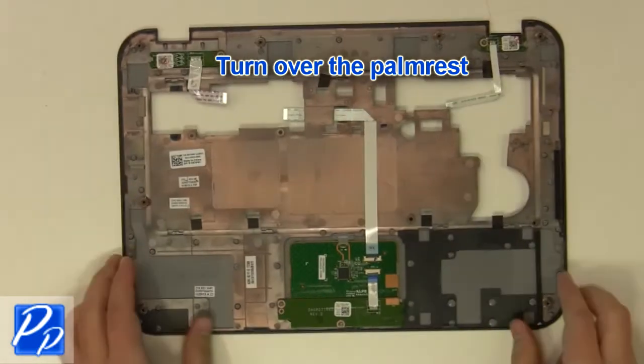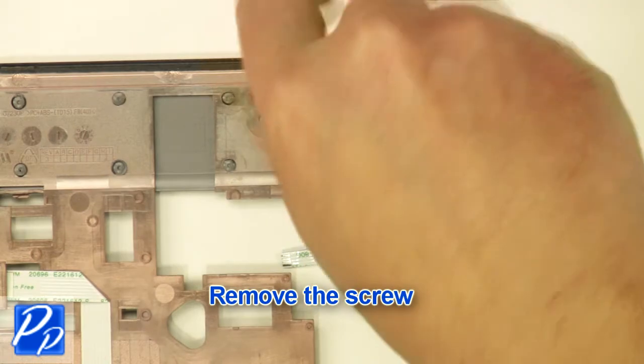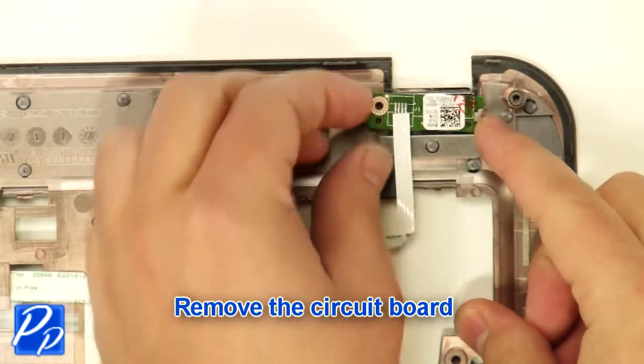Turn over the palm rest. Remove the screw. Remove the circuit board.